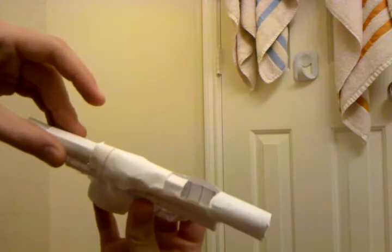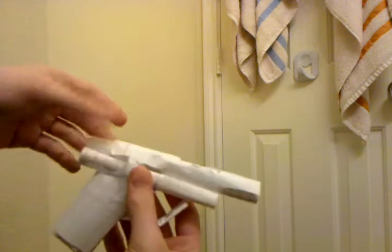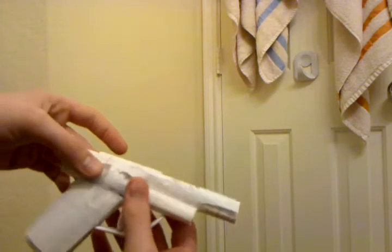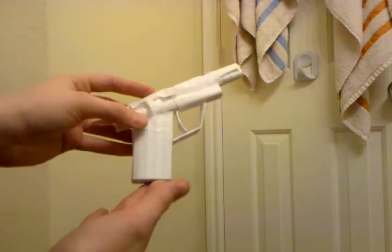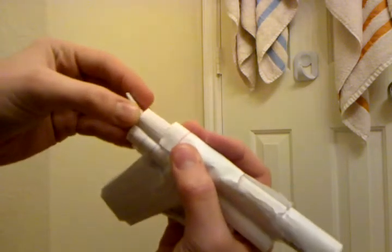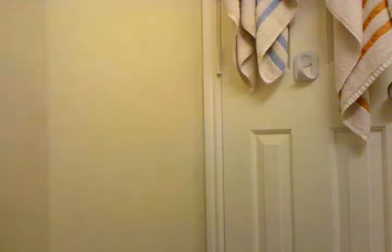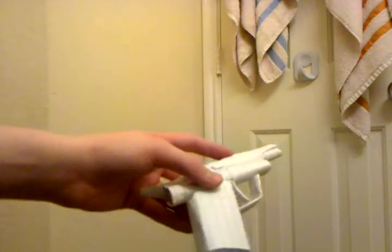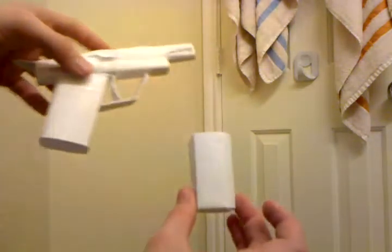It's got the cock back right here, you can see that. It's also got the clip. What I do like about this is that the clip — it comes out, but not in a bad way, not super easily. See, it doesn't just come out; when I actually put force on it, click, it does come out.